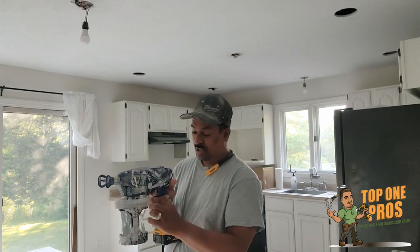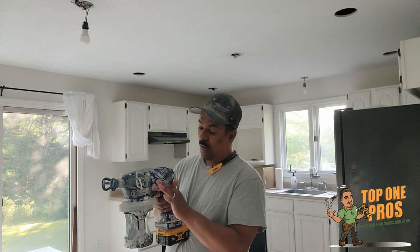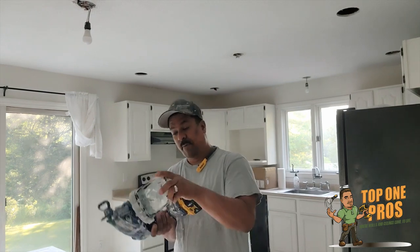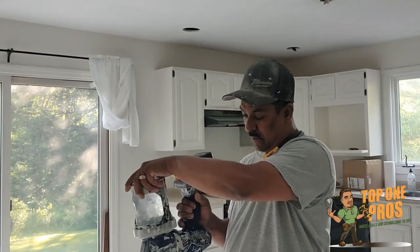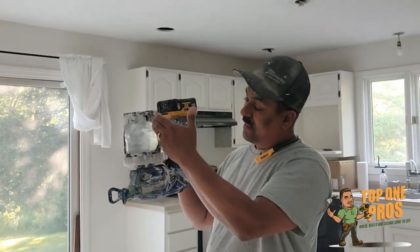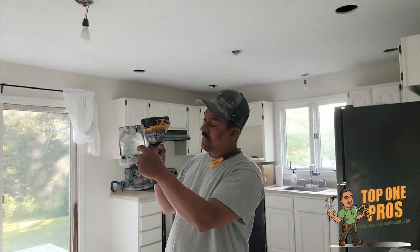This switch in the down position is the prime position. It helps get the liquid or paint from the container through the pump and out. So you flip it upside down — that helps get the liquid through the pump.